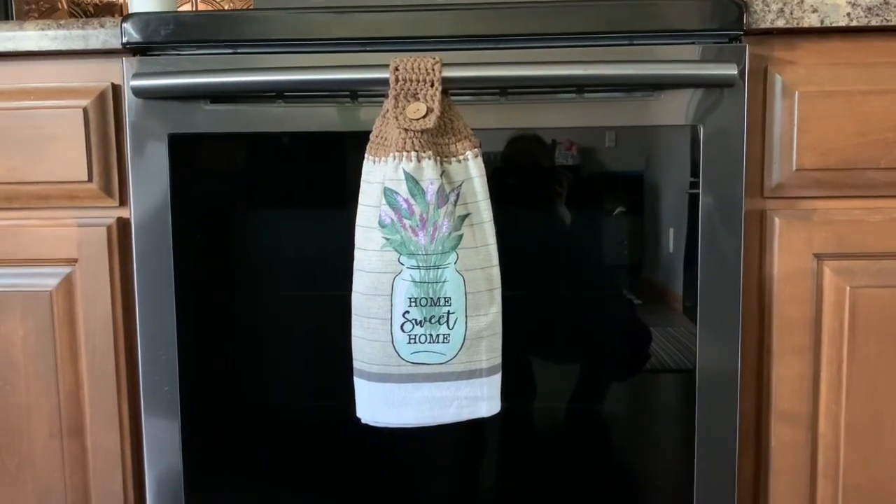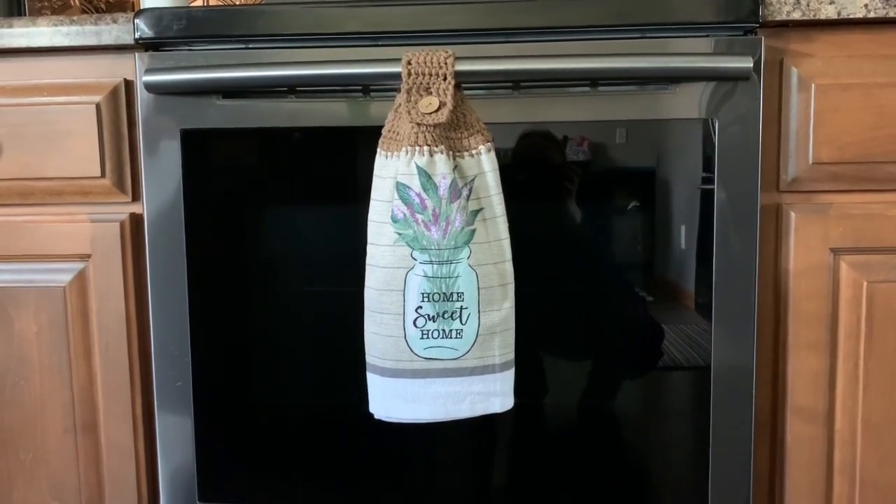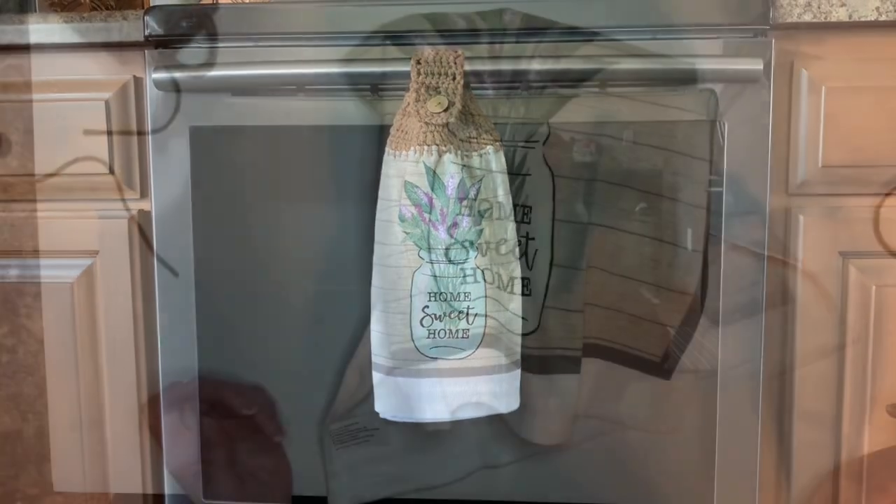Hi everybody, it's Christina from Christina's Crafts and I am going to show you how to make this hanging towel. Let's get started.